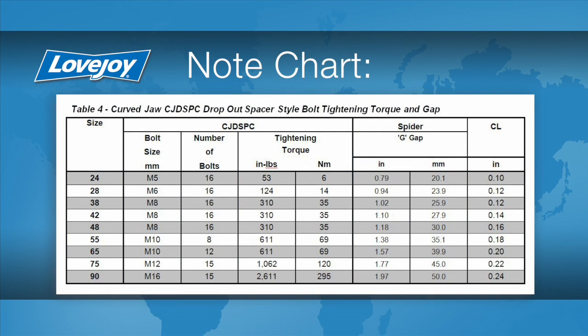This dimension should be roughly the length of the spacer at the flange faces, plus two times the G, or gap width, of the spider, as found in the installation guide.